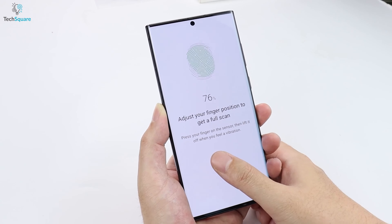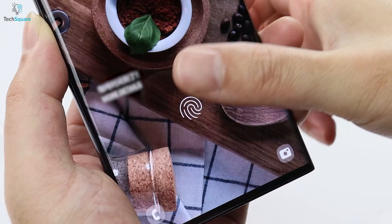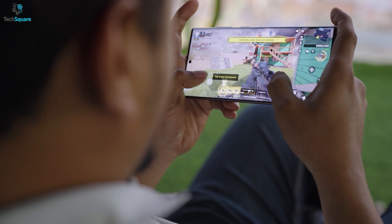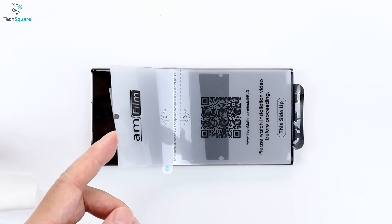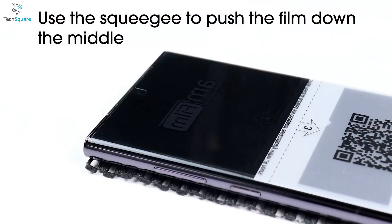Not only is the screen protector functional, but it also integrates seamlessly with your phone's ultrasonic fingerprint scanner and works with most cases. Say goodbye to bulky and cumbersome phone protection. The installation process is made simple with the included alignment tool and squeegee — just center the protector, roll it into place, and you're all set.